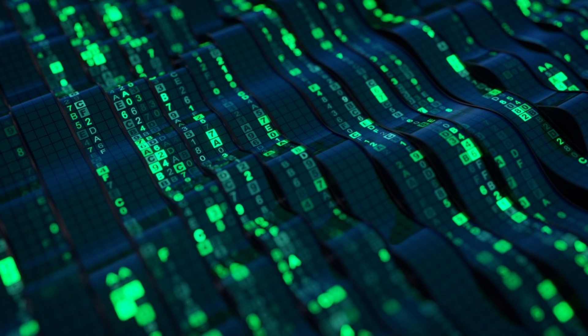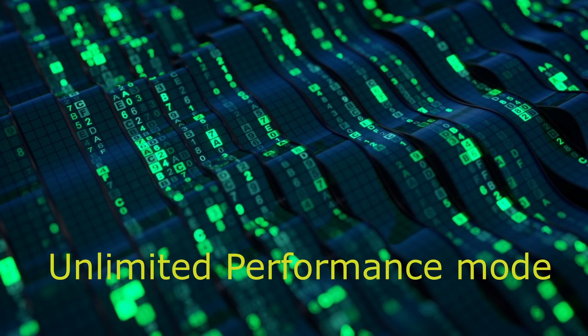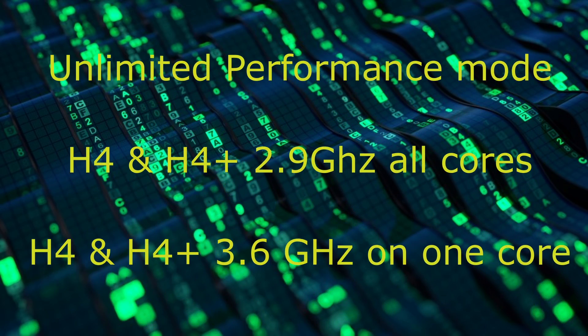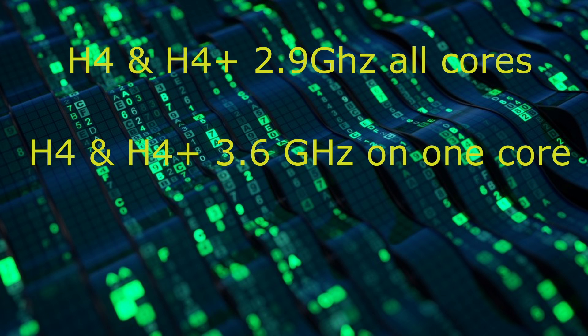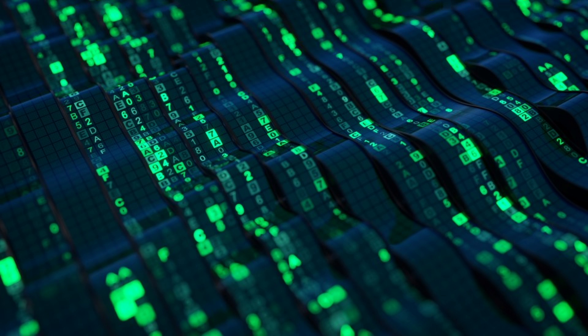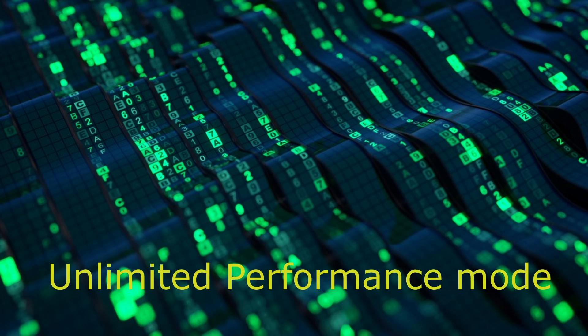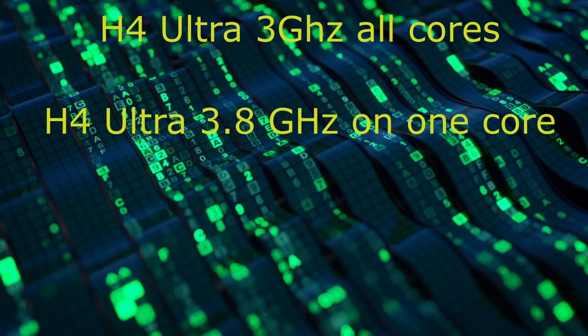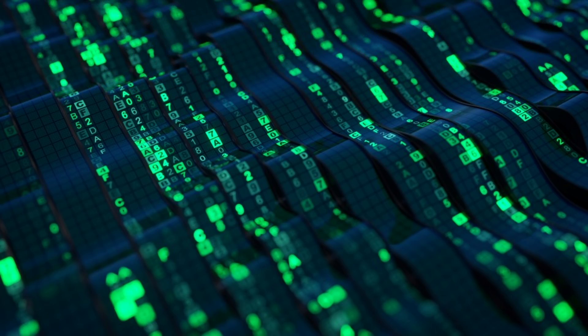Using the Unlimited Performance mode, which is set in the BIOS, this enables the CPU to turbo boost indefinitely — at 2.9GHz on all cores and 3.6GHz on one core for the H4 and H4 Plus, and 3GHz on all cores and 3.8GHz on one core for the H4 Ultra.